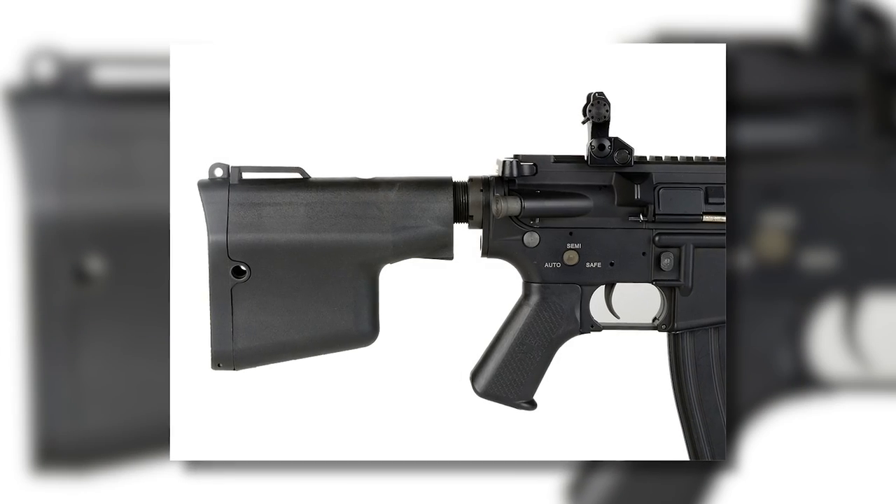So fear not, the cosmetic masters at Madbull have got you covered in a new way to balance out your build in style, and it's called the Badalac stock from Troy.